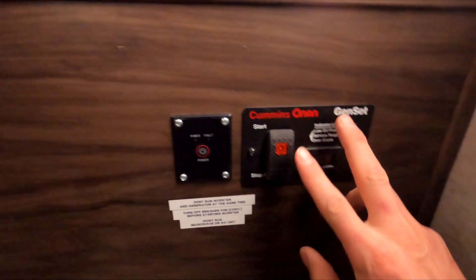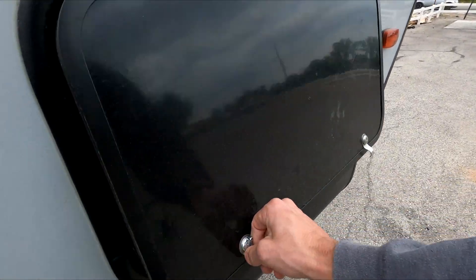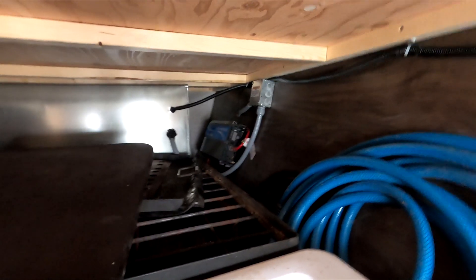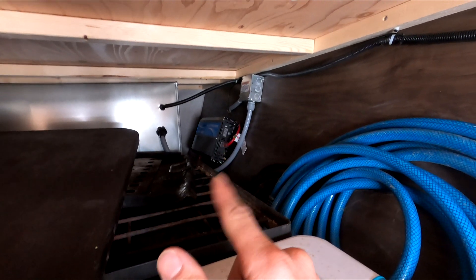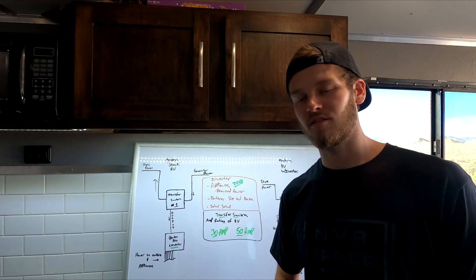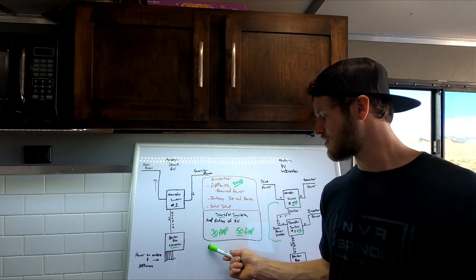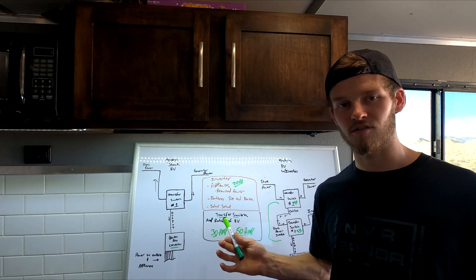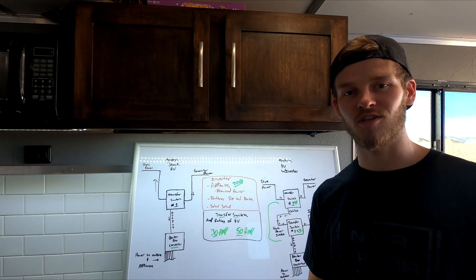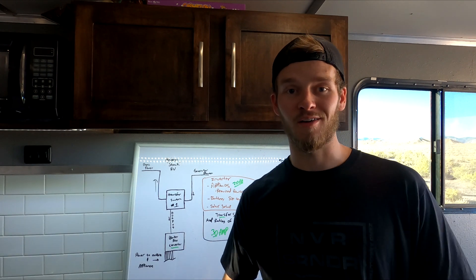I'll show you the inverter and the remote turn-on — I wired it right here by the generator turn-on switch, so it's just this power button. Hit it and it powers up the inverter. Each trailer is going to be different, but on this one I mounted the inverter in the corner because of how I could run the wires down to the battery. Anyway, I think I beat up that topic pretty well — smash the like button if you enjoyed this. I've been getting a lot of questions on the electrical system and might go more in-depth on other parts if needed. Thanks for subscribing and watching all the way through — we'll catch you guys on the next one.